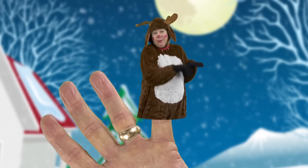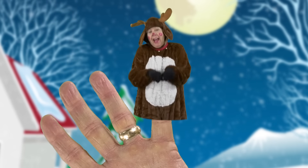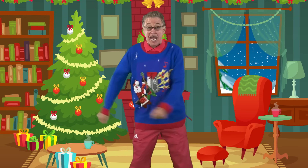Reindeer Finger, Reindeer Finger, where are you? Here I am, here I am, how do you do? Let's celebrate and dance together!